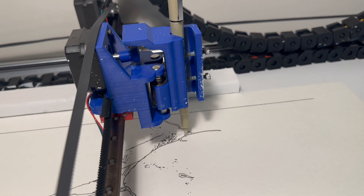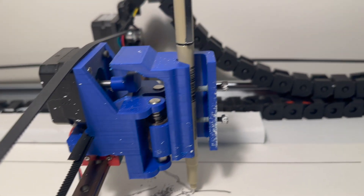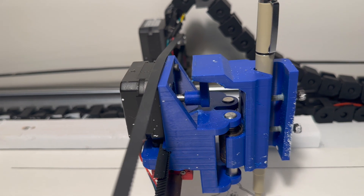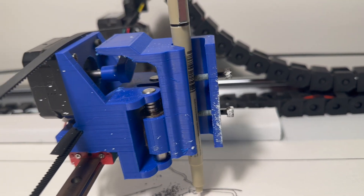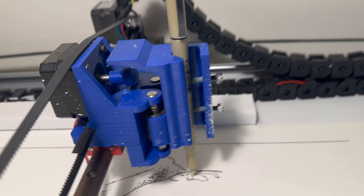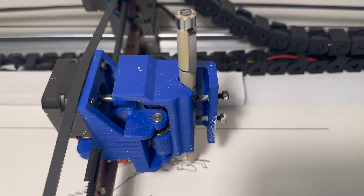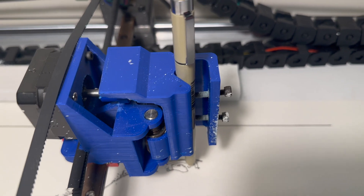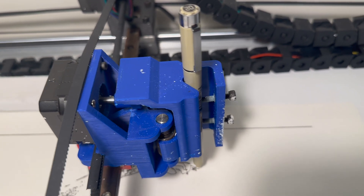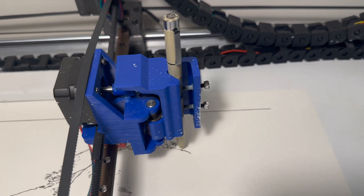For the pen holder, I 3D printed this. Basically all it is is just linear bearings on there holding the actual thing that holds the pen onto this bracket. My stepper motor has a little fin on it that you can see, that goes up and down and lifts the pen. I have the pen held in by two screws — it's really just friction holding it in when you make the screws tight enough, but I made it so that I can hold basically any size of pen. I haven't found one that was too big to go in there.